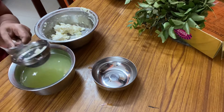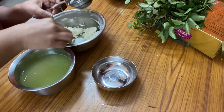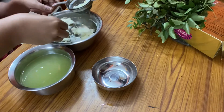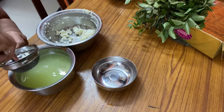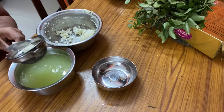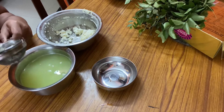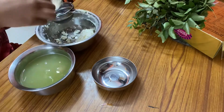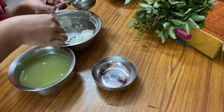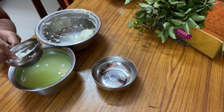Firstly let's talk about the paneer part. We need to strain it properly, or else you would be breaking your rasgulas while boiling them in sugar water. So make sure you strain it thoroughly and it's dry. You can strain it in a cotton cloth — it gives a nice strained paneer — but I chose to do it in a strainer because it's easier.